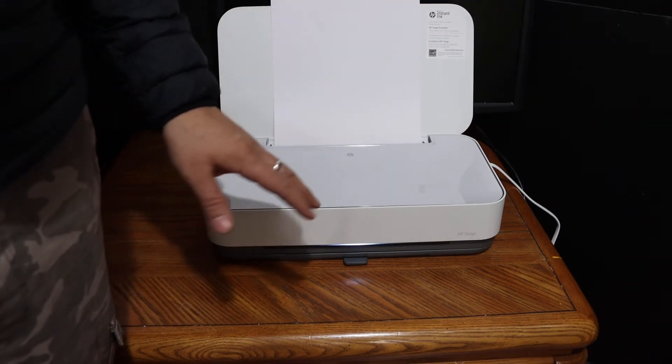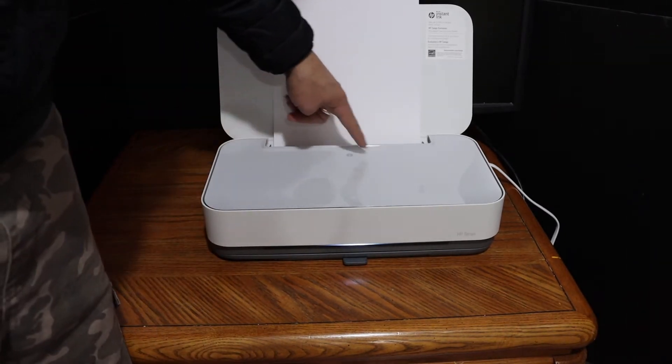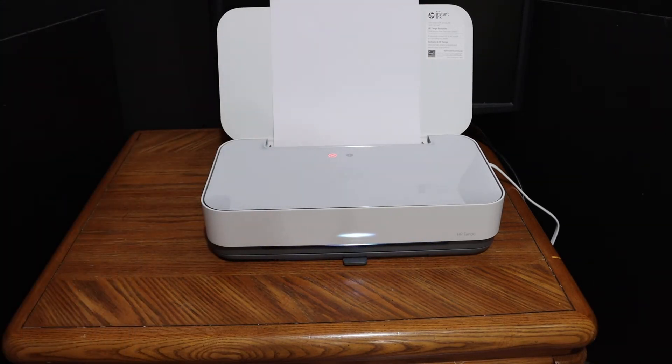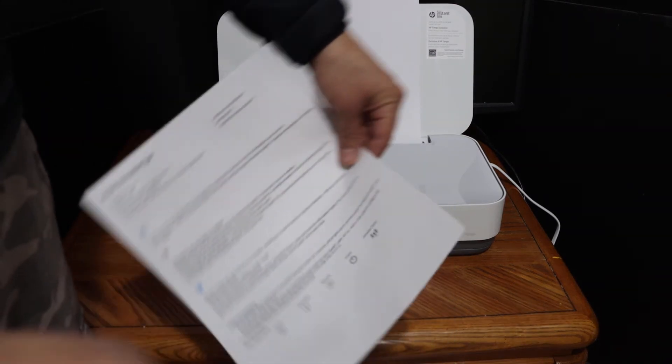Now we have to print the printer information page. For that, you simply have to press the information button, which is right here. Press it once and it will send a command to the printer to print the page.